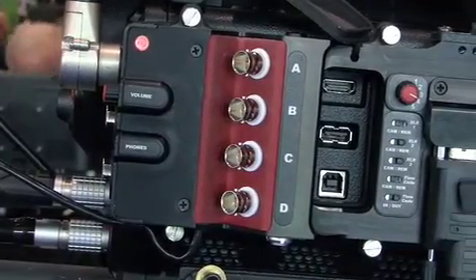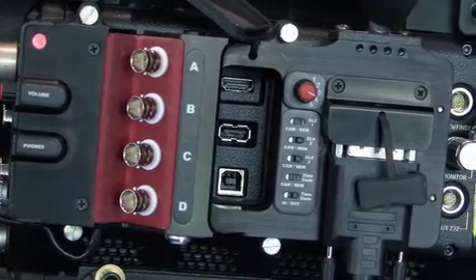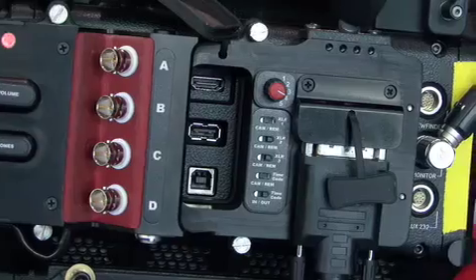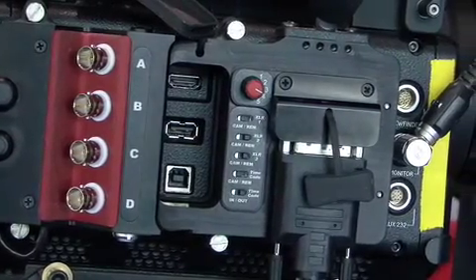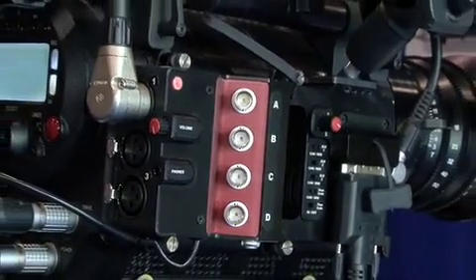It'll secure itself to the RED camera as you see here, and ultimately will convert all your video outputs and audio inputs to full-size connectors plus more.